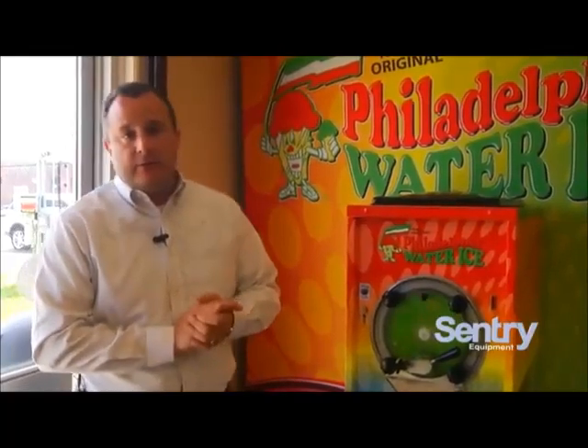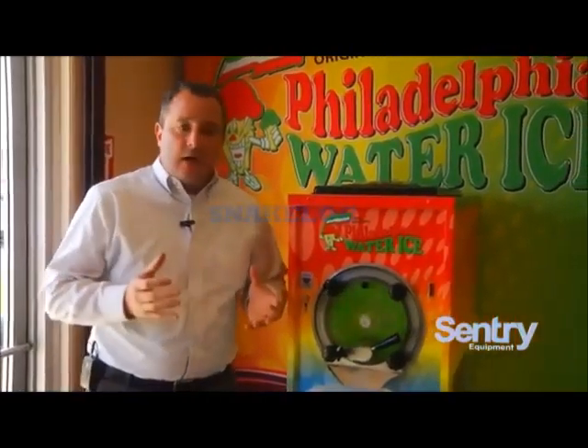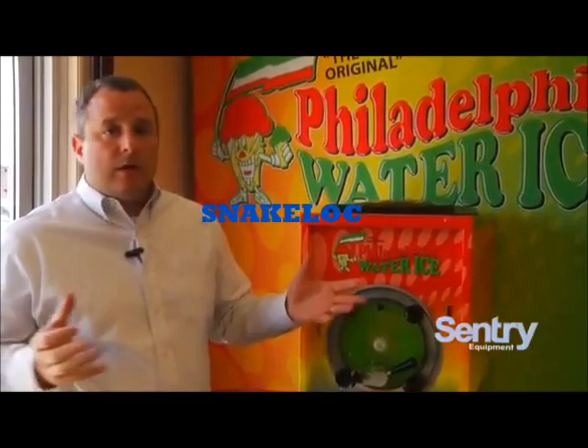Italian water ice is extremely profitable. A 10-ounce cup of ice, depending on your market, can sell anywhere from $1.50 to $3.50.